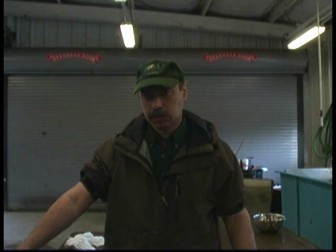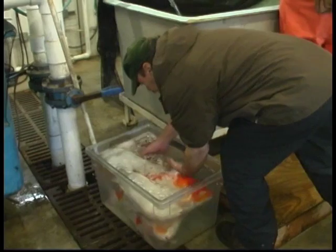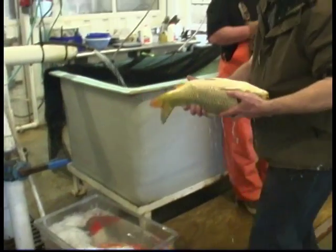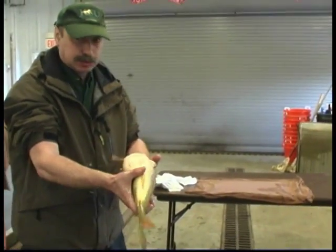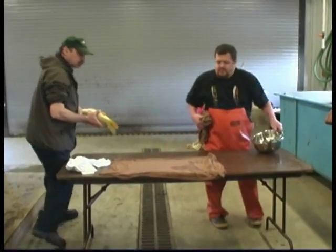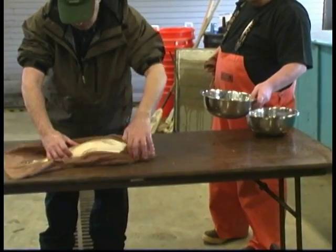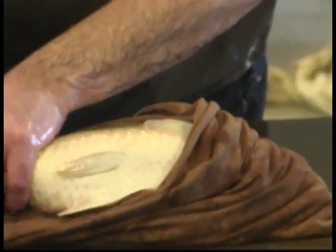We selected several females which are ready to be stripped. Now we will strip eggs from several koi females, including a ghost female. Now it's very important to wipe out all excess water from the fish before stripping.